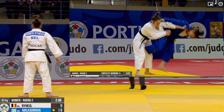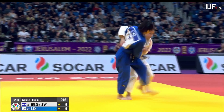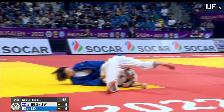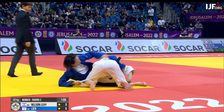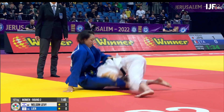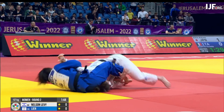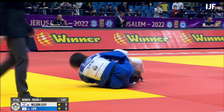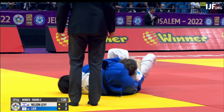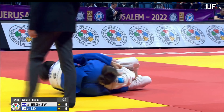Here's Lien Chen Ling with a very nice Uchimata combination. She's so quick transitioning from the throw to the Sankaku. Lien Chen Ling is based in Japan — she did her university course in Japan and of course studied judo at the same time.